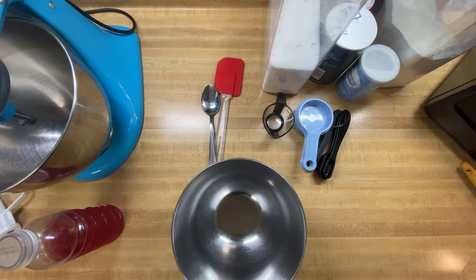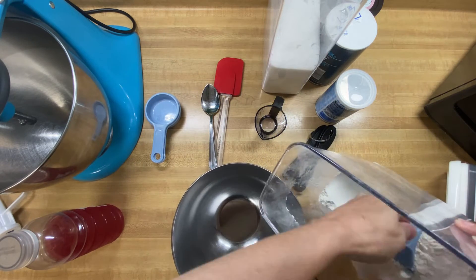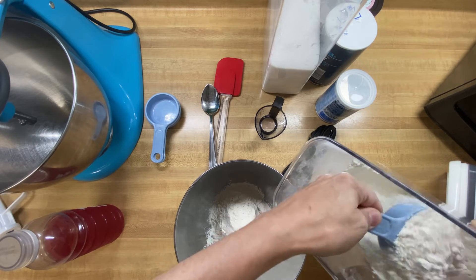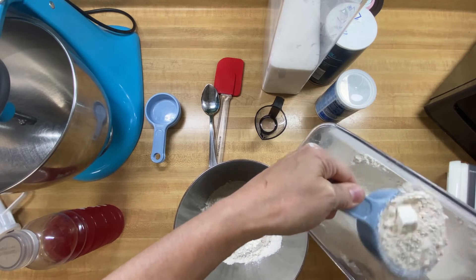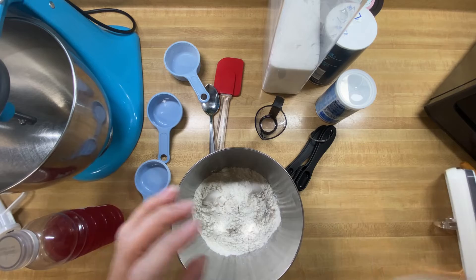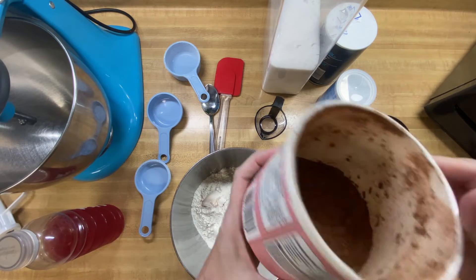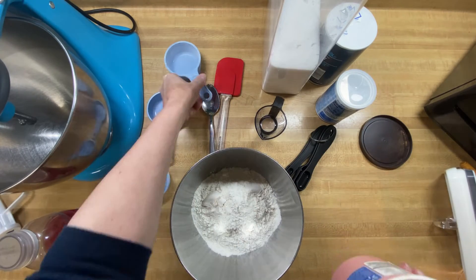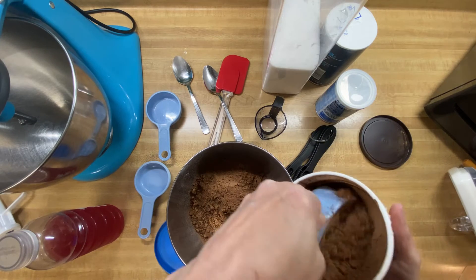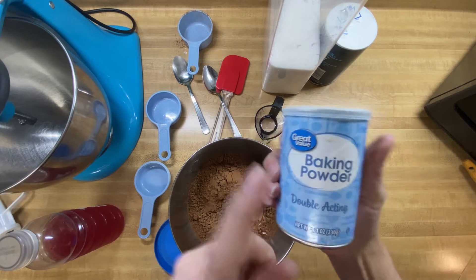The first thing we need to do is get our dry ingredients in our bowl. We need 2 and 1/4 cups of flour, and 1 and 1/4 cups of Dutch processed cocoa powder — I just use regular old cocoa powder. So there's our 1/2 cup, our 1/4 of a cup, and then our other 1/2 cup. Now we're going to put our baking powder — we need 2 teaspoons of regular baking powder.